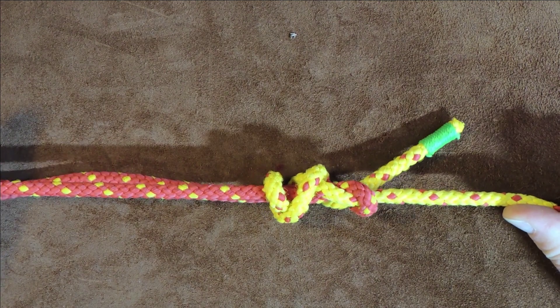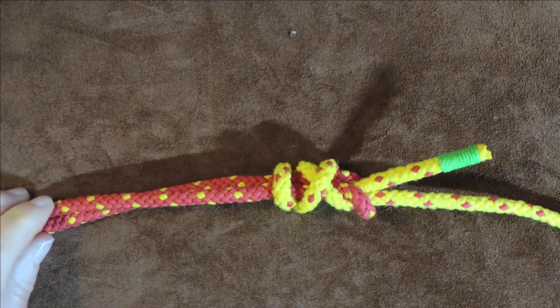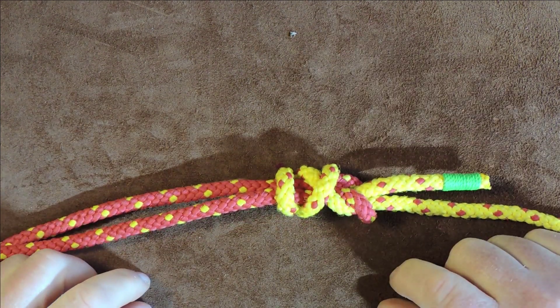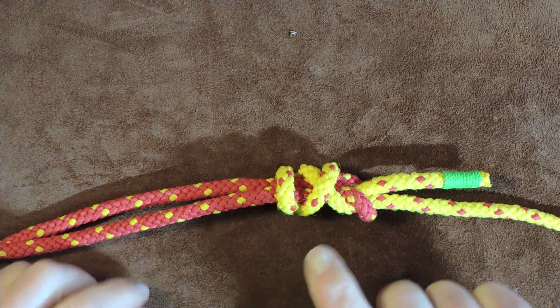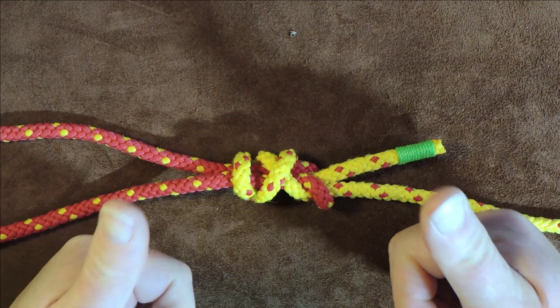When we pull on this now, you can see that because of these crossing points, it's pulling up nice, snug and tight. That is our simple Simon bend over, simple Simon bend under, and the double crossed Simon bend. Thanks very much for watching — please do leave me a comment down below and tell me your experiences with this knot or any other knot.